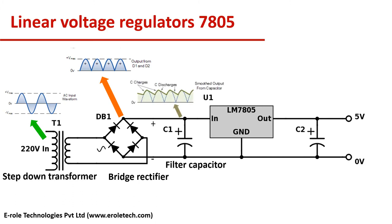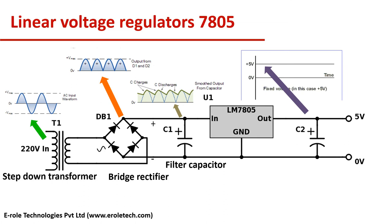This will give us ripple DC. Now the 7805 will convert this 12V ripple DC into 5V fixed DC. We can give 6V to 35V at its input and it will give us fixed 5V DC. We need to connect a 10 microfarad capacitor at its input and output.